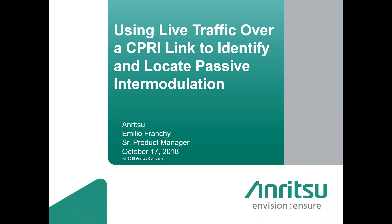As a housekeeping note, the webinar and the slides will be available to you all for download after the presentation today. Please be sure to enter any questions you have for Emilio during the presentation at any time. With that, I'll hand it over to Emilio.